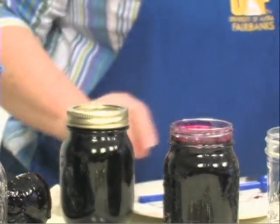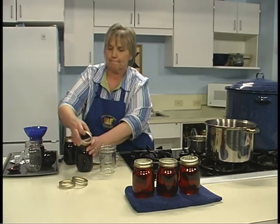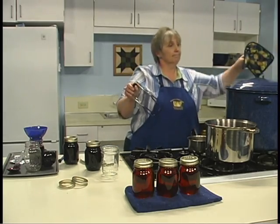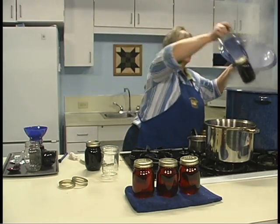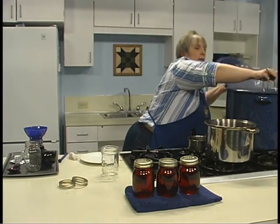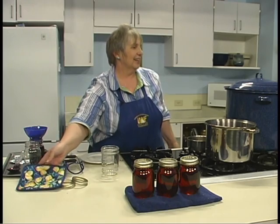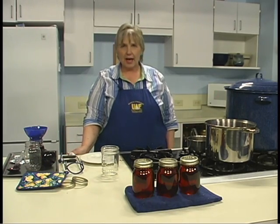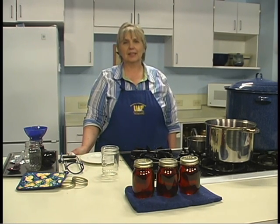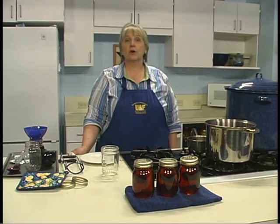We want to make sure everything is ready to go. Now the jars are ready to go into the canner for processing. Depending on how much you put in the canner, it may stop it from boiling. Listen for it to come back to a boil, then set your timer and wait about 10 minutes.